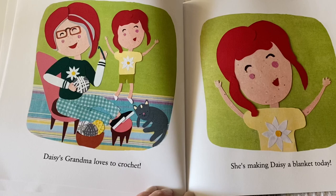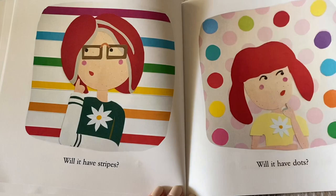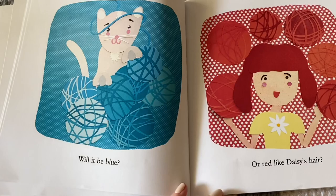Daisy's grandma loves to crochet — she's making Daisy a blanket today. Will it have stripes? Will it have dots? Will it have checkered squares? Will it be green? Will it be blue, or red like Daisy's hair?